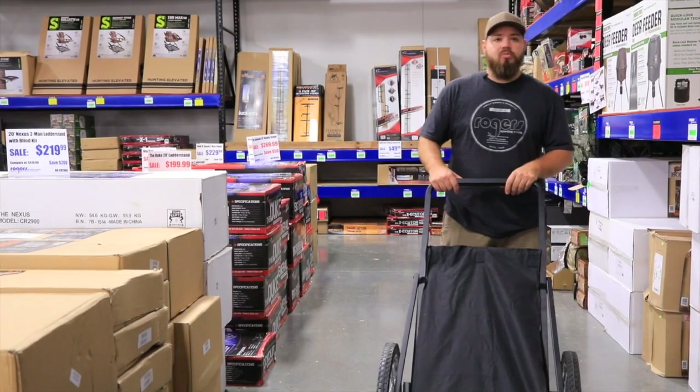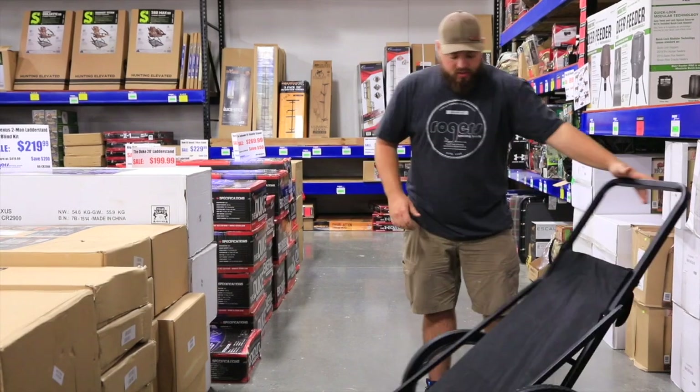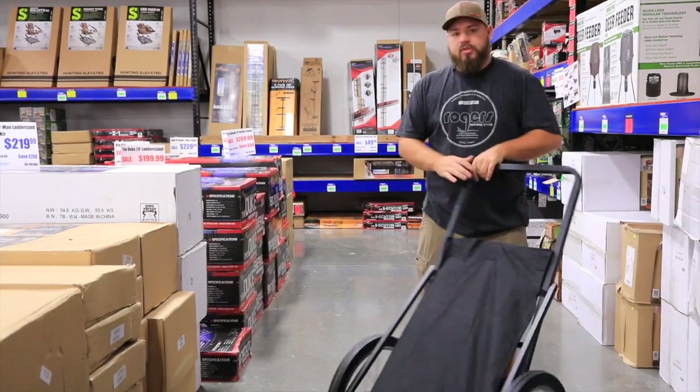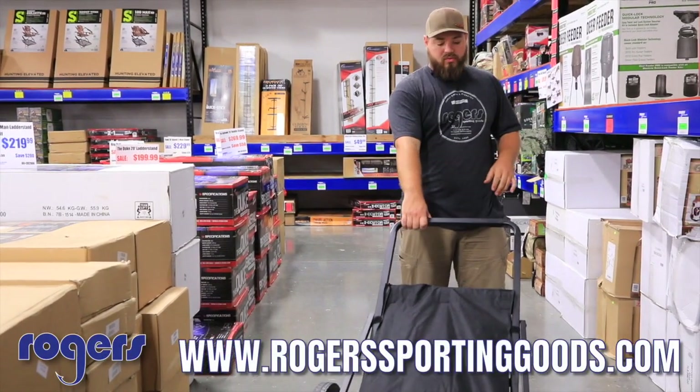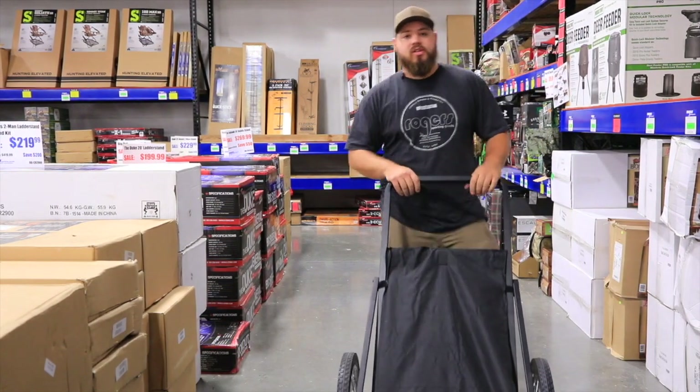If you want to use it for waterfowl you can — it's a little bit smaller profile, but this is geared for the deer hunters out there. Check them out on our website and our flyer at rogersportinggoods.com. Everything over a hundred bucks ships free — hey, thanks for watching, guys.